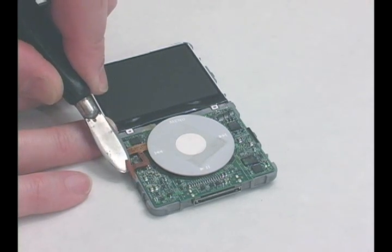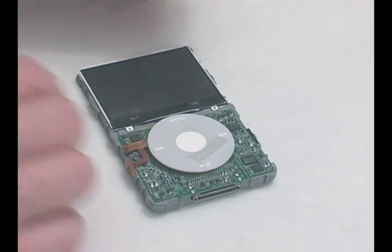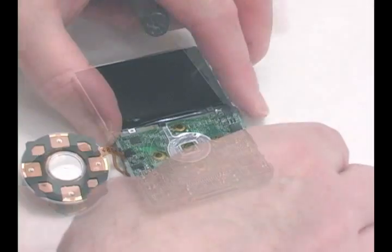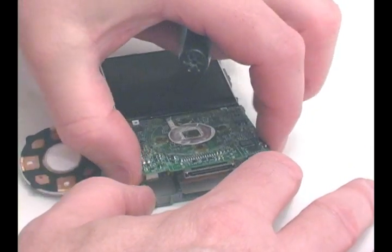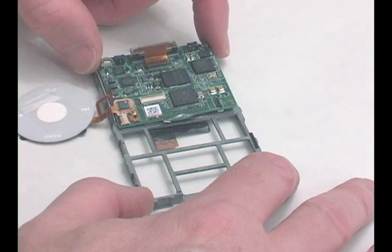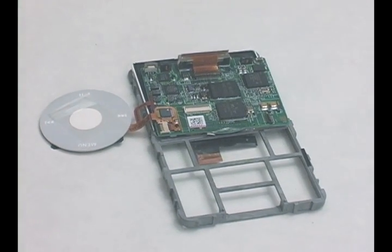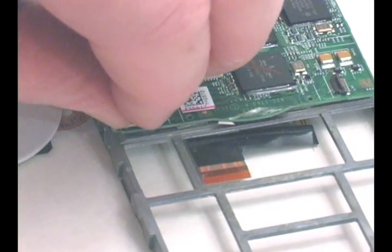Pry up the click wheel's ribbon from the main board and flip the click wheel over. Lift and flip over the main board to access the click wheel's ribbon cable connector. Slip up the black tab on the connector.